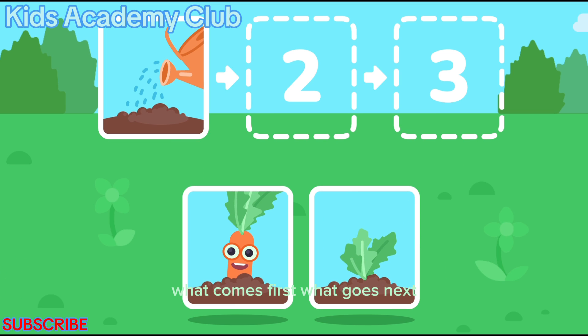What comes first? What goes next? Put the pictures in the correct order.